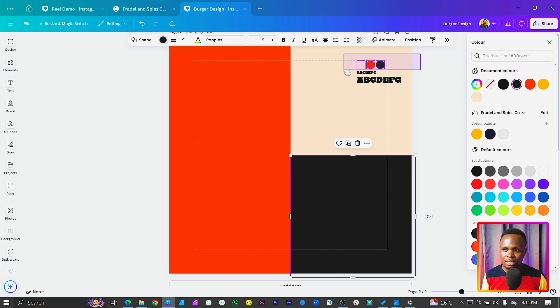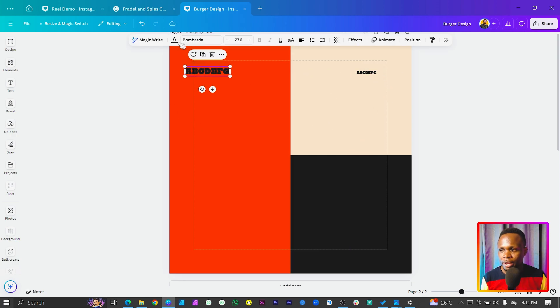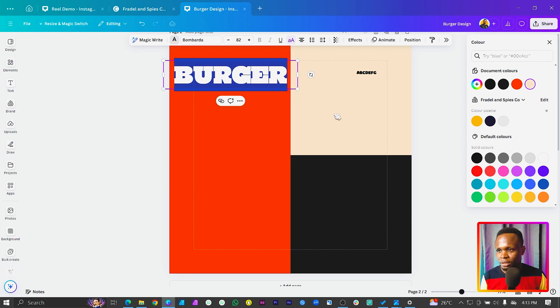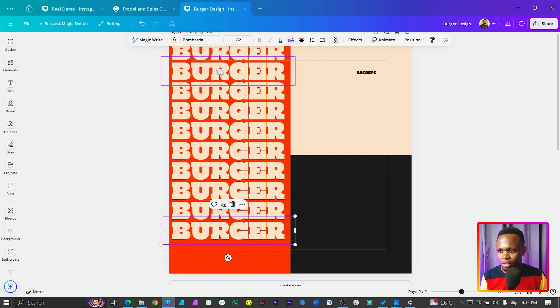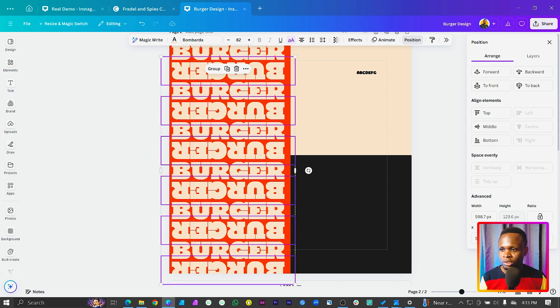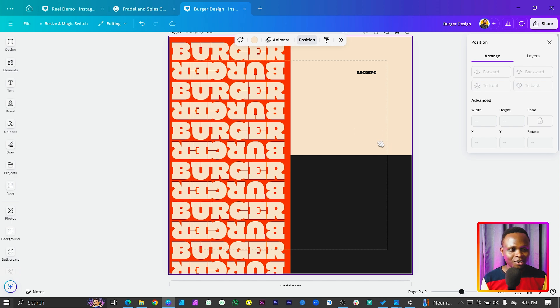Now with this font we'll bring it here and change the color to the first one. We're simply going to type 'BURGER' — make it bigger and all caps, then center it and increase the size. Duplicate it and position copies here. Select the second and fourth burger copies, come to position, and set rotation to 180 degrees to rotate them.